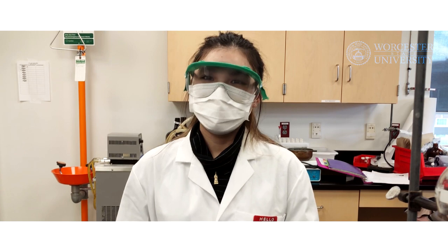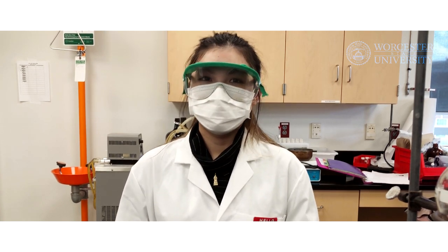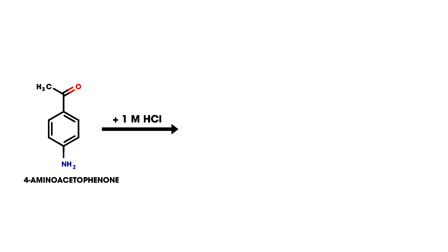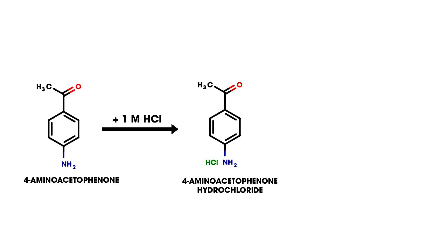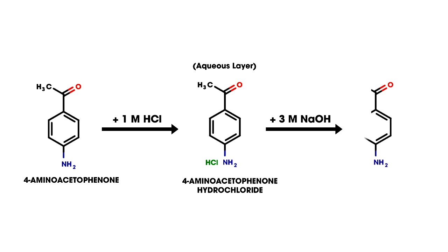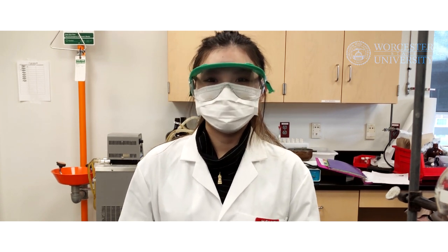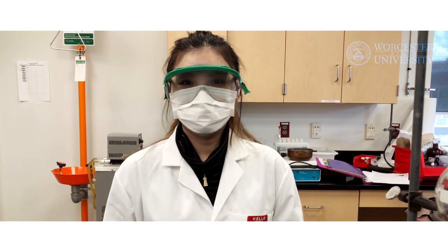For the first extraction, we will be extracting 4-aminoacetophenone from the ethyl acetate solution by reacting it with 1 molar hydrochloric acid to form its salt, 4-aminoacetophenone hydrochloride. This will allow the salt to be extracted in the aqueous layer. Then, we will return the salt to its original form using 3 molar sodium hydroxide. Make sure you have an Erlenmeyer flask beneath the separatory funnel to receive the aqueous layer before you start.